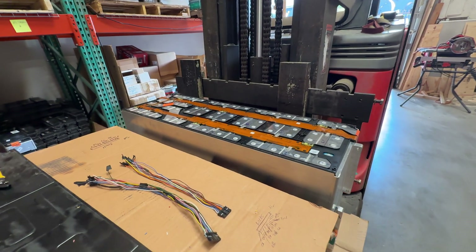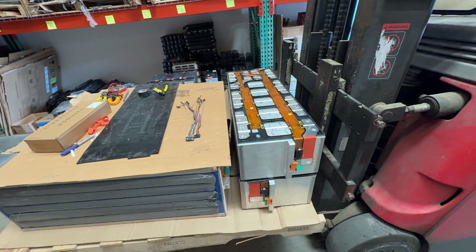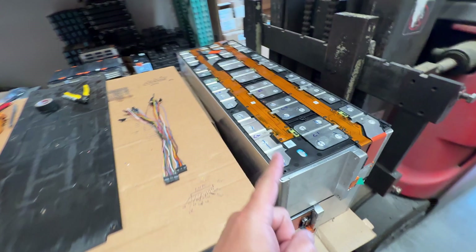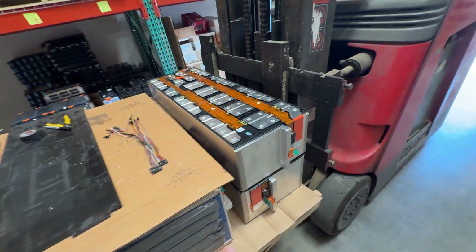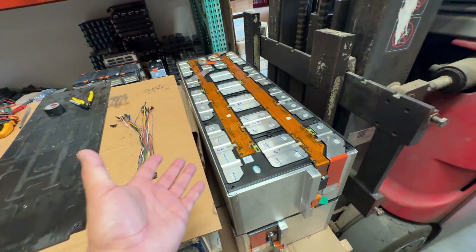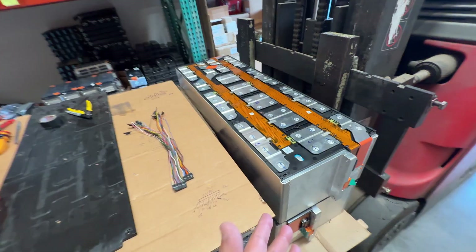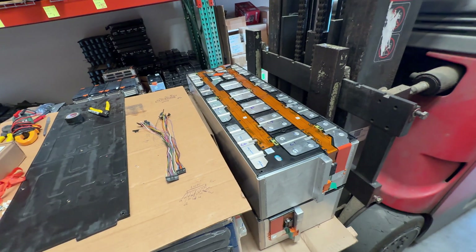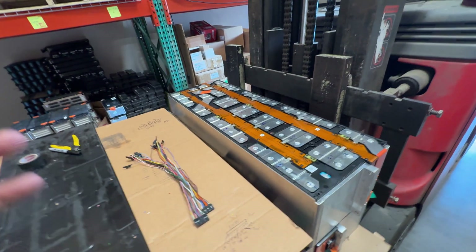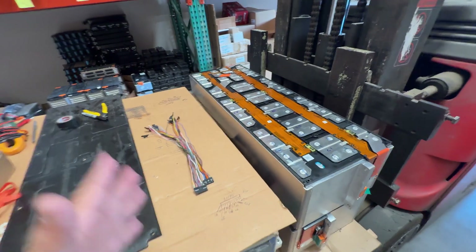Let's talk about these batteries — the Sprinter van lithium iron phosphate 14s 2p battery modules. We have a few of these modules, about two vans' worth. People want these because they're a good price and they're very compact for lithium iron phosphate. They come out of a van, and automotive applications try to make batteries really tight, small, and light so they don't take a lot of room.